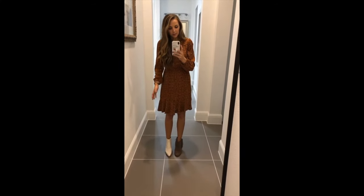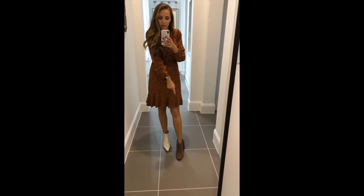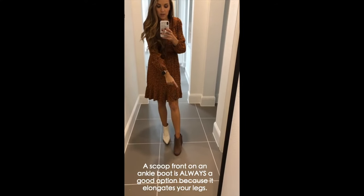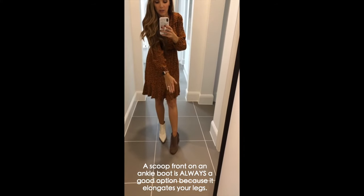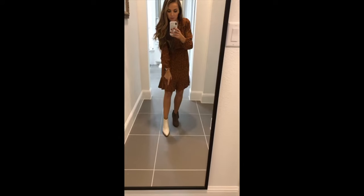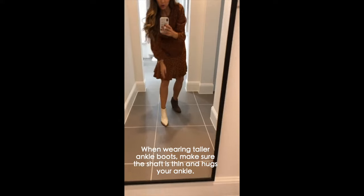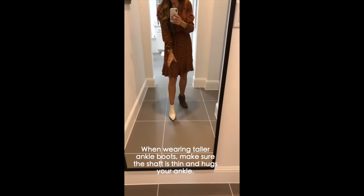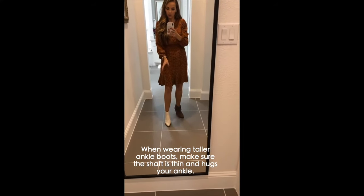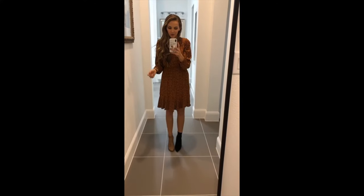But if you have longer hems on your dresses, that's when it gets tricky. I'm going to show you with knee length and with midi. These ankle boots work because the little scoop front elongates your leg — these are always a good option when wearing dresses. These ones have a taller shaft but a thinner shaft, so it hugs my ankle and creates a nice long line rather than a chunky or heavy blocky foot.